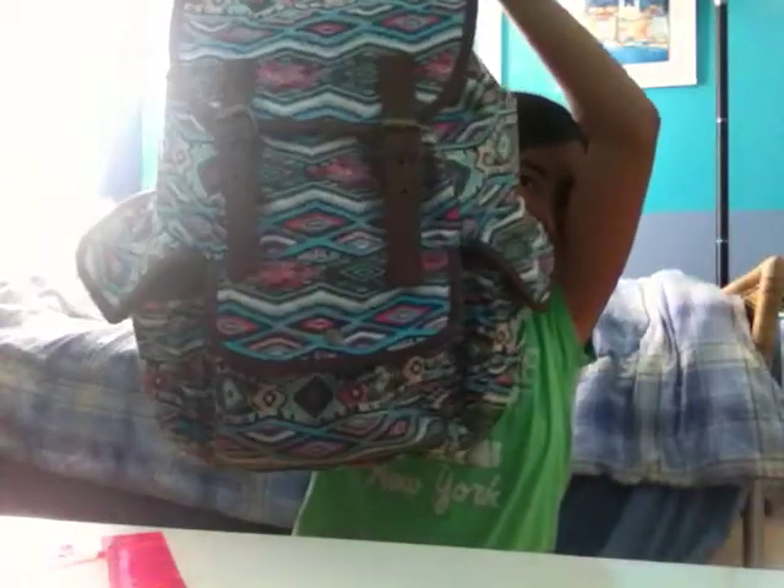This is my bag I'm using from last year. I'm not sure where I got this — I forgot where I got it. But it has a side pocket, another side pocket, a middle pocket, and a top pocket.